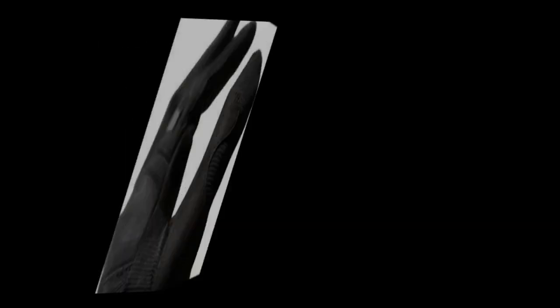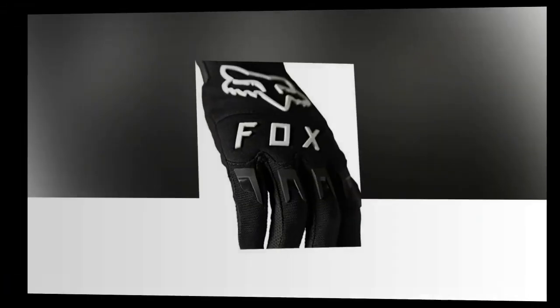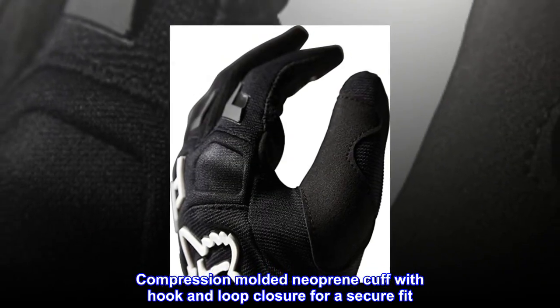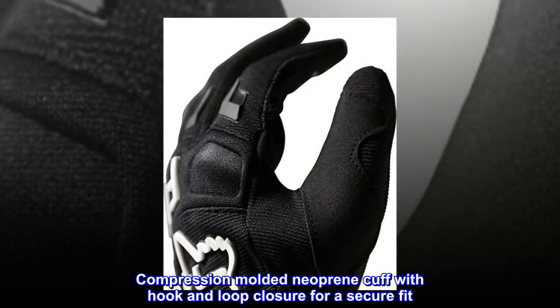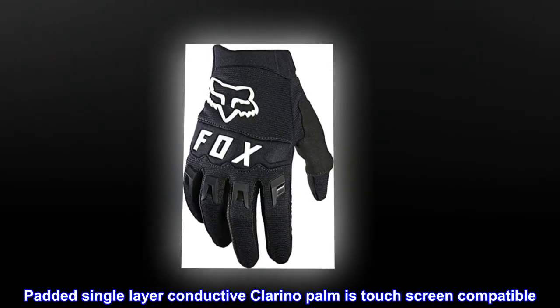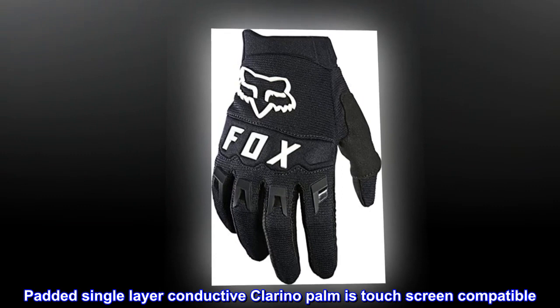Leather imported hook and loop closure. Compression molded neoprene cuff with hook and loop closure for a secure fit. Padded single layer conductive clarino palm is touch screen compatible.